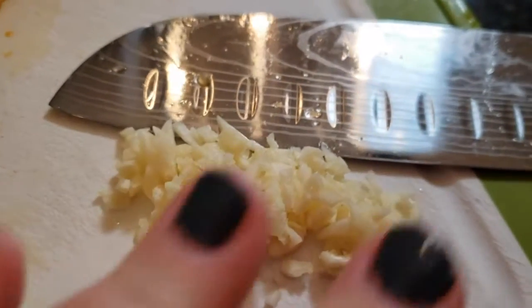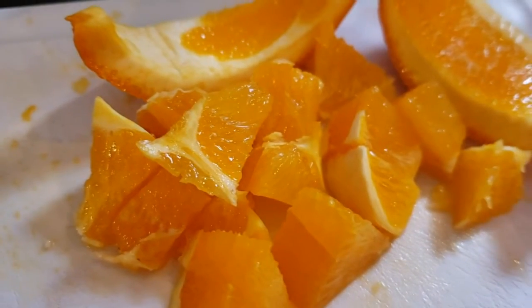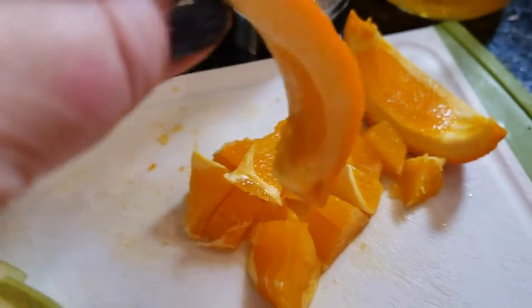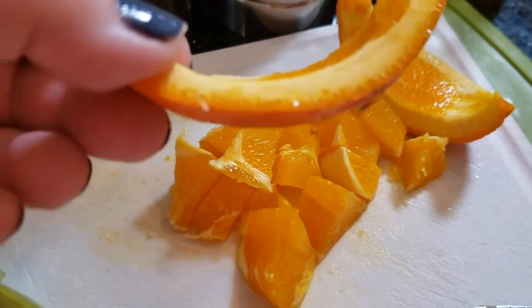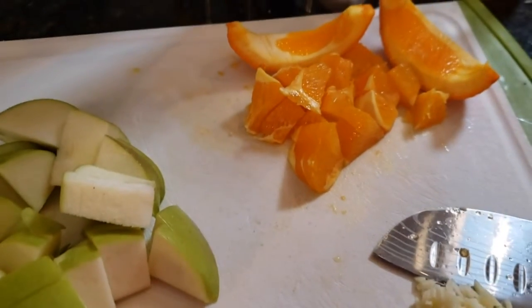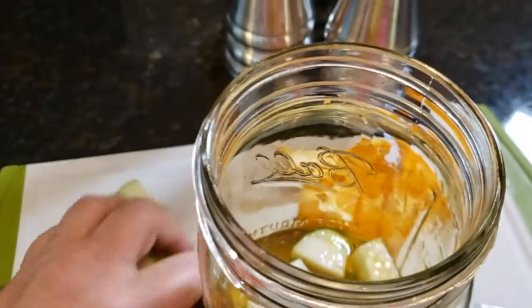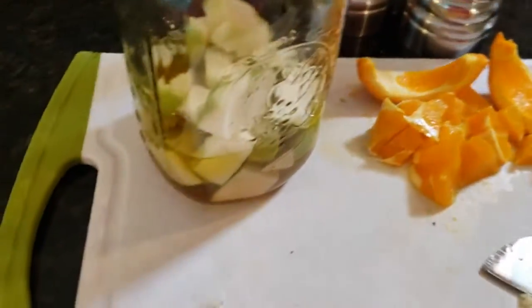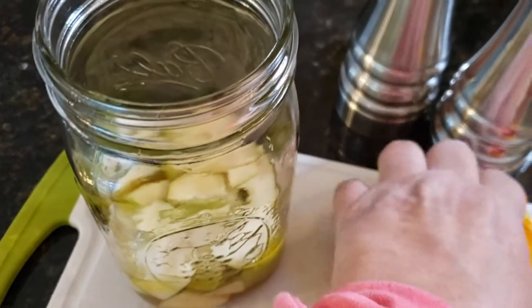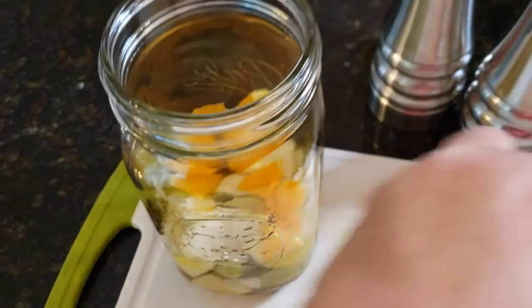So here I have chopped up our garlic, and I've also chopped up the green apple and the orange slices. I removed the slices from the skin because I was worried the pith from the orange would make this dressing bitter. Let's go ahead and get all of these ingredients placed into our jar. Let's get those green apples in there. You'll see why I used such a large jar — I wanted to make sure I had room for everything. This is all going to infuse into the vinegar and oil and make this lovely salad dressing.